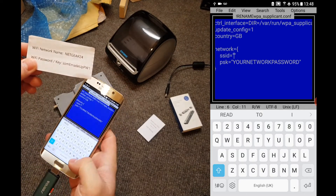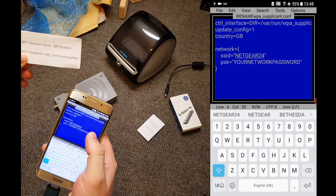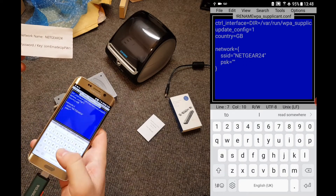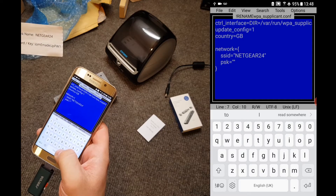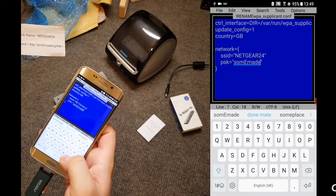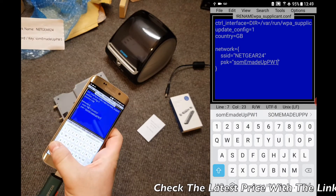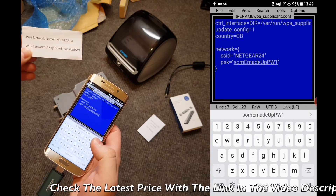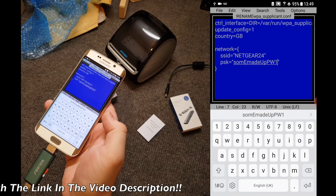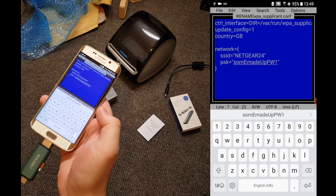So for me it's going to be capital letters — Netgear 24. And then tap at the end and delete the text that's already in there. The password is case sensitive, so we're going to type in S-O-M capital E, M-A-D-E, capital U, lowercase P, and then uppercase P-W-1, because everything is going to be case sensitive here. And that's exactly how it appears on my made-up network card. Make sure you enter these exactly as they appear on your Wi-Fi router's label or on the little Wi-Fi card that you get with some routers — making sure that capital and lowercase letters are entered correctly too is extremely important.